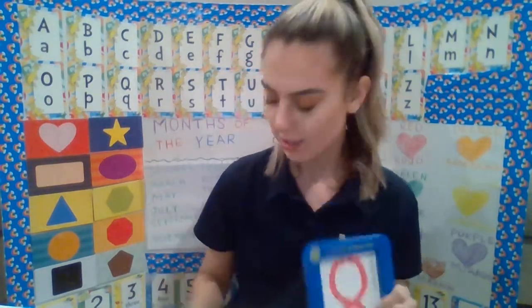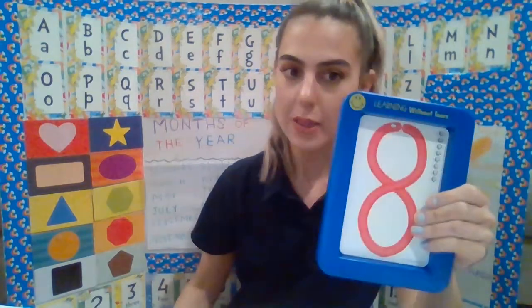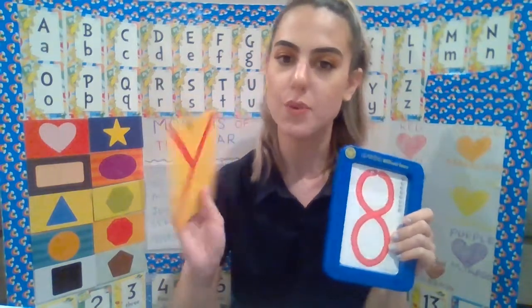Hi guys! Today we are going to do something new, which is something we do in the classroom but we haven't done at home yet — our Handwriting Without Tears curriculum. We do it in the classroom and we practice doing it with the roll-a-dough. We practice our number of the week and our letter of the week.